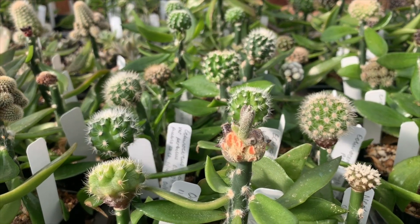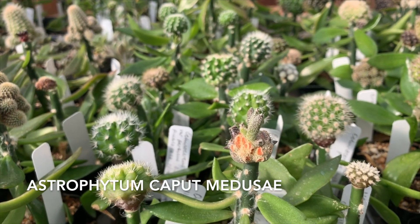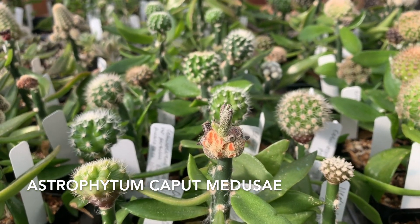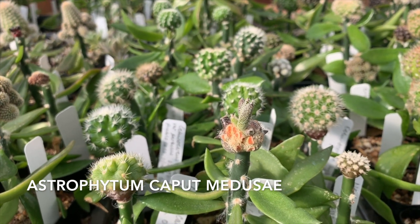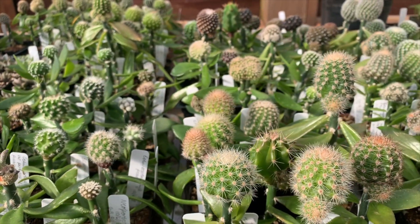This little guy here is one of those strange astrophytums that has long fingers. It's called digitistigma, or it's also called Astrophytum caput-medusae — the Medusa's head astrophytum.